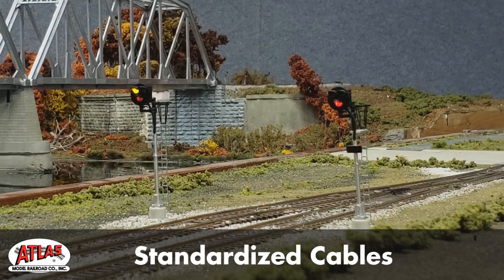The new Atlas all-scale signal system is easy to use and can work with any manufacturer's signals wired in either anode or cathode. Are you ready to get started? It's never been easier to model working signals on a model railroad. The new Atlas signal system is now available through your favorite dealer or direct.